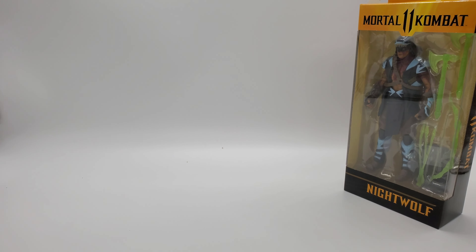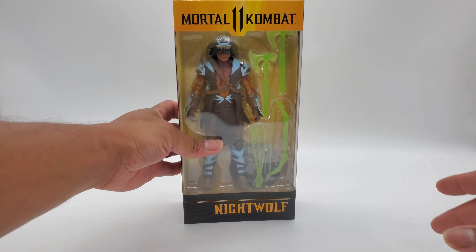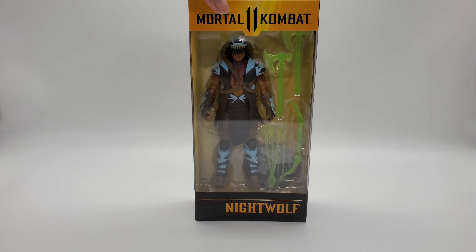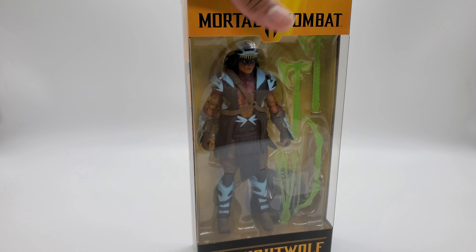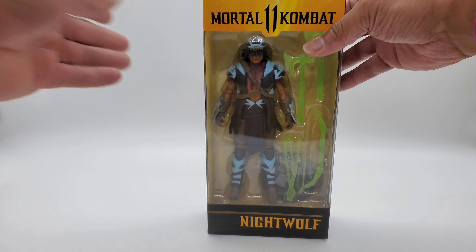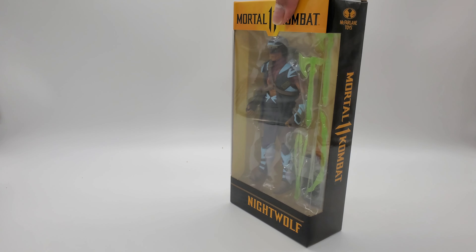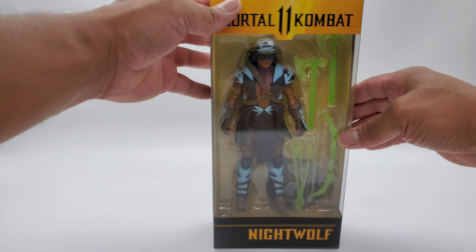You can hear the echo in the background because I'm in the kitchen doing this live video, which I'm okay with. Look at the box — it looks real good, packed nicely, no brokenness, no bends, no dents. That's Big Bad Toy Store for you — you've got to give them credit because they do an amazing job shipping your figures.